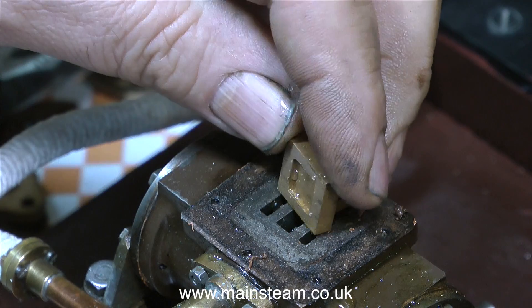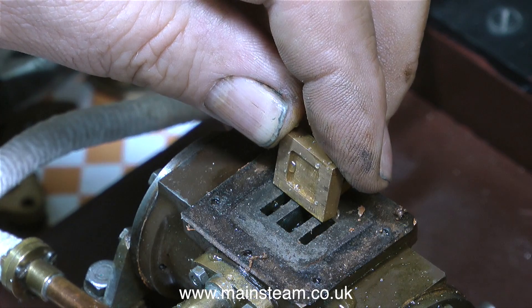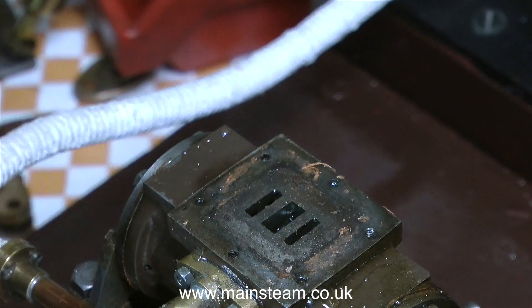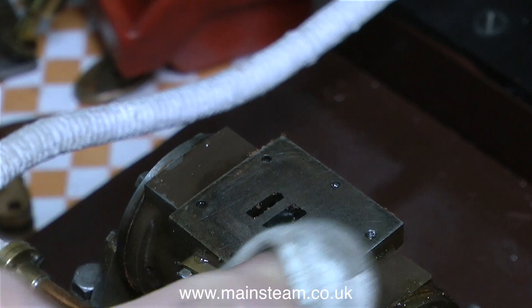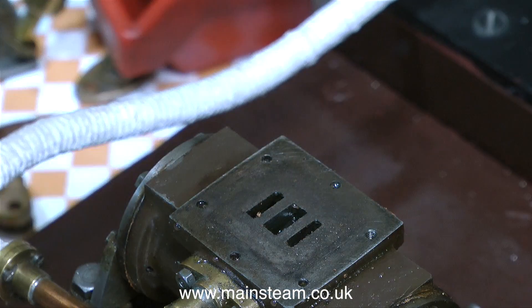When setting up a model steam engine's valve timing, it's quite important to have early admission — that way the steam is admitted just before top dead center and it cushions the piston at each end of the stroke. But be warned: if you haven't done this before you'll probably take too much off the valve, and if you do that the slide valve won't be long enough to span the ports properly.